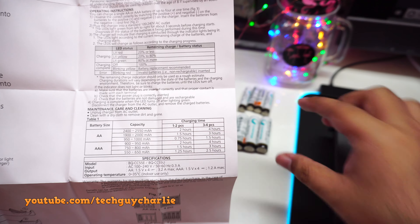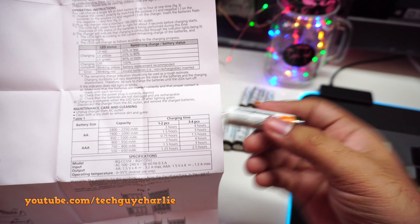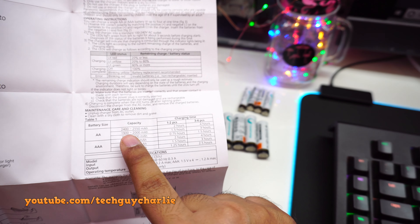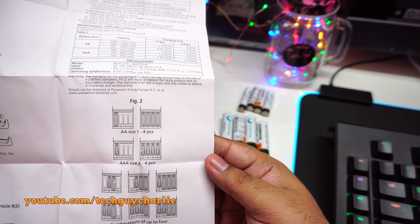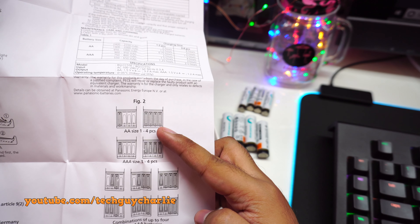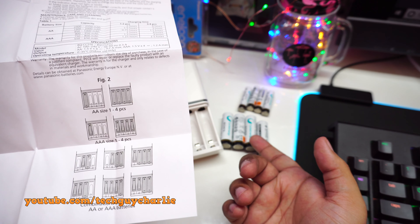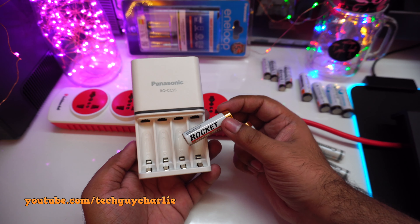The manual shows charging times — just pause the video if you want to read it. I have 2400 milliamp-hour batteries, so four double-A 2400mAh cells will take about four hours. You can also use one double-A or up to four double-A's, and you can charge double-A and triple-A batteries together in any combination — it doesn't really matter.